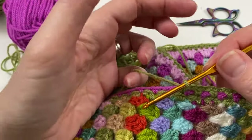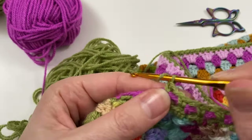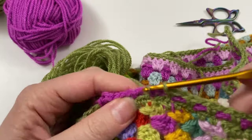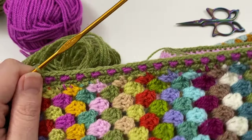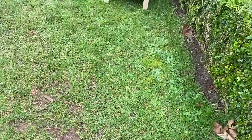By the time you've done maybe 10 to 20 centimeters or so, you do that last stitch, pull up your loop, and go back — it's just so lovely to see the effect straight away. And here we have some footage of the blanket on the bed.